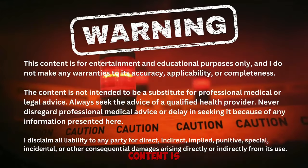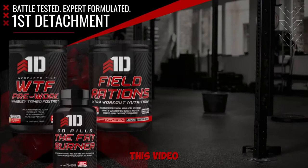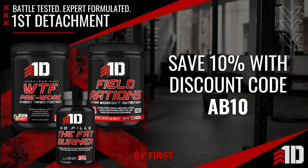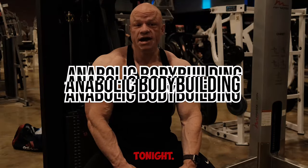Warning: this content is for entertainment and educational purposes only. This video is brought to you by First Detachment Nutrition — battle tested, expert formulated. Use discount code AB10 at checkout for 10% off.